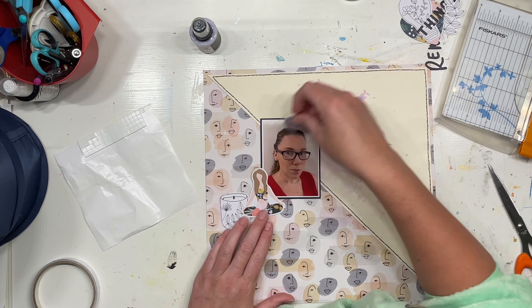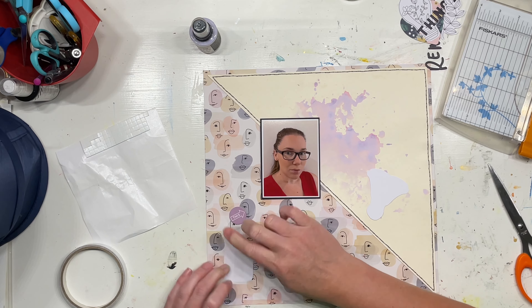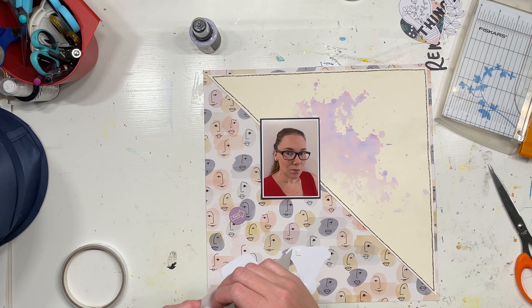Now I'm going to go ahead and build up a few clusters. I just really liked that girl with her long hair — she kind of looks like my hair — so I decided I would throw her on.